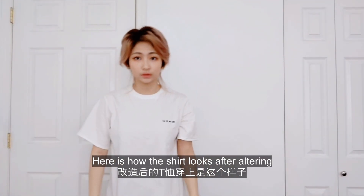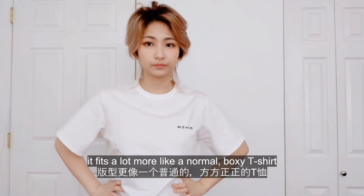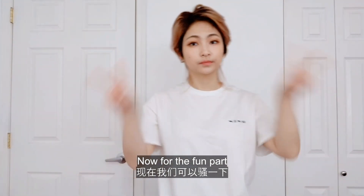Here is how the shirt looks after altering. It fits a lot more like a normal boxy t-shirt. Now for the fun part.